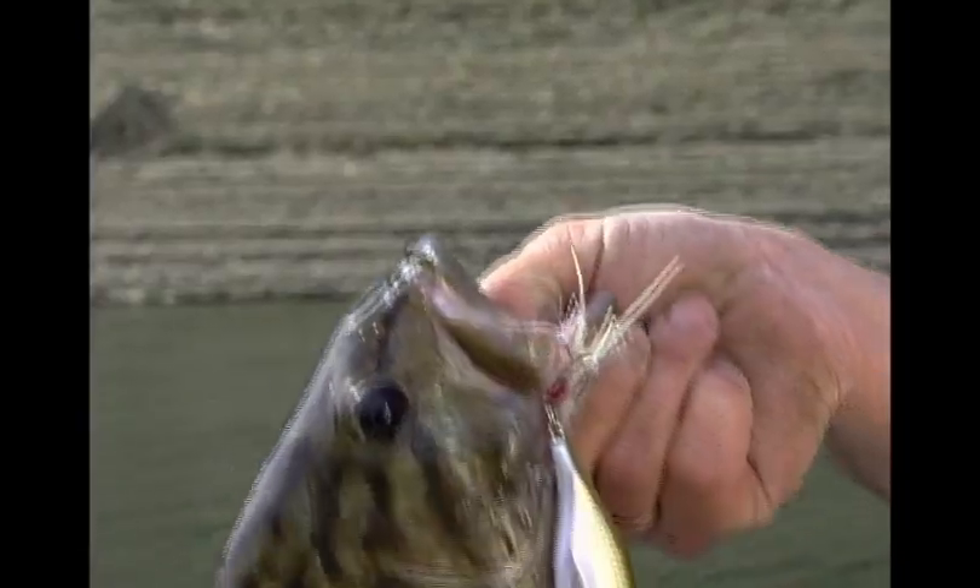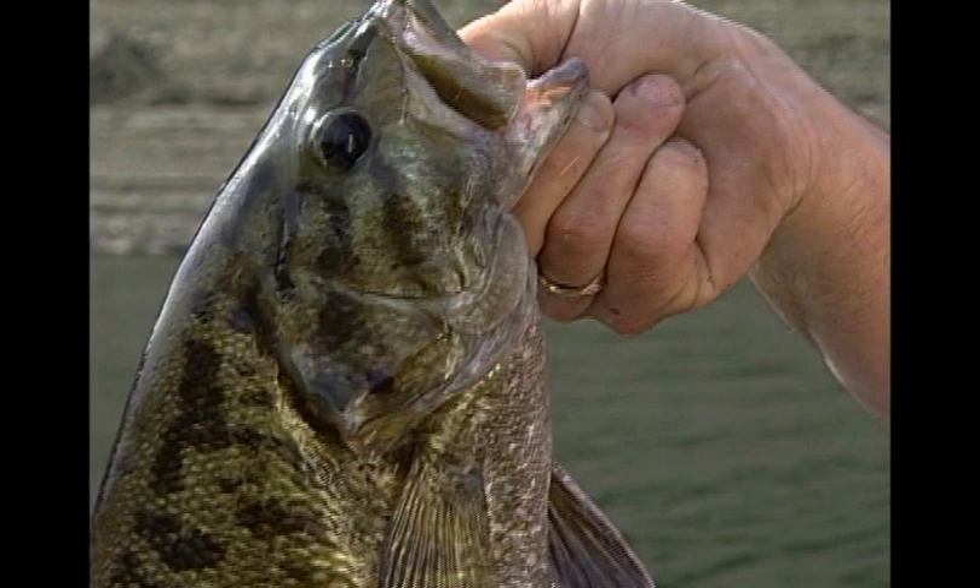As the water temperatures really start to warm and the tournament trail moves further north, we start fishing for the more aggressive fish. Smallmouth really seemed to like it very well — we can fish it more radically. It's an extremely versatile bait: you can fish it slow, you can fish it fast, and it will produce fish.